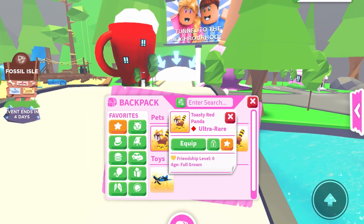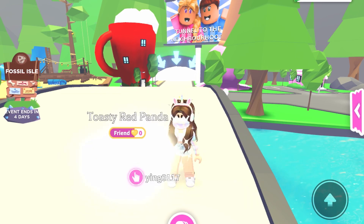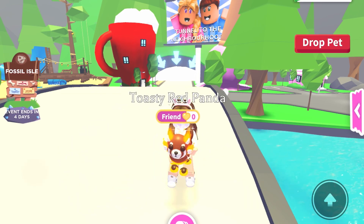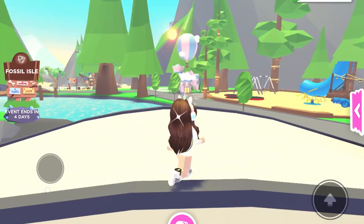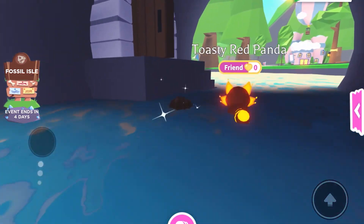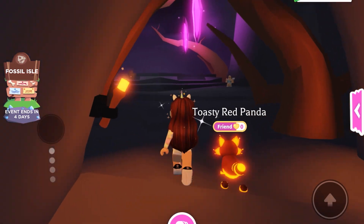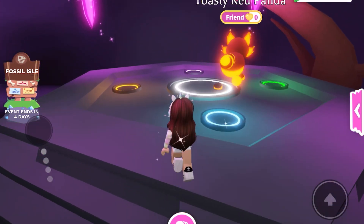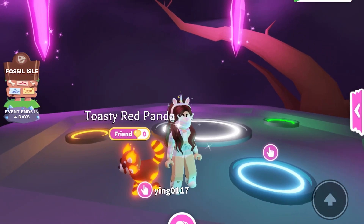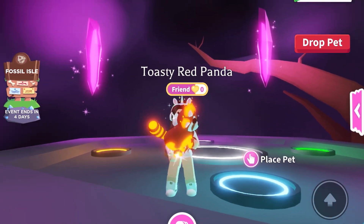Hi everyone! Welcome back to another video! In this video we will be making the Neon Toasty Red Panda. I've been waiting for this moment for so long because I have to get them from doors and also I have to age them to full grown. Luckily we have a double bucks and aging weekend so I've managed to make one Toasty Red Panda full grown in just two days.